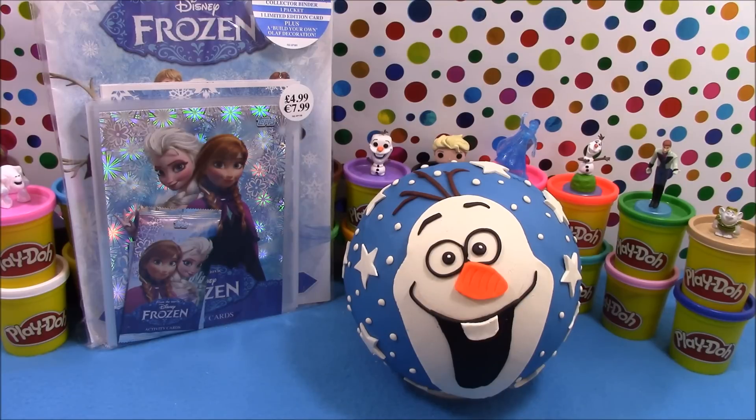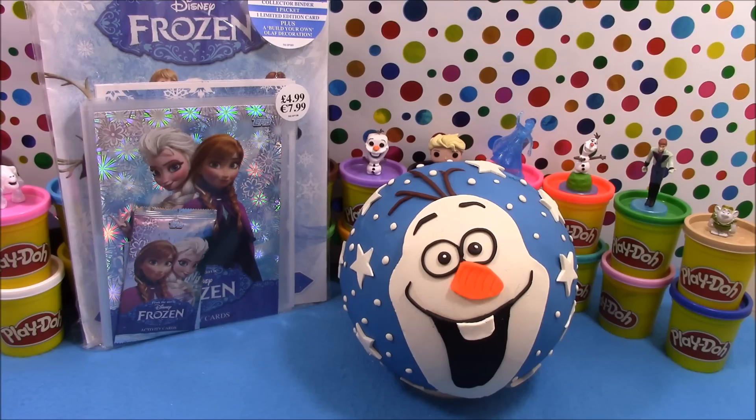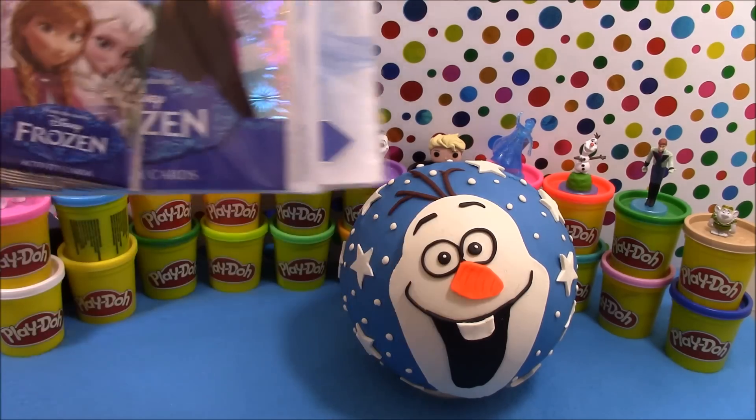Hey guys, Surprise Egg and Toy Collector here with another giant Play-Doh surprise. This time our giant Play-Doh surprise is featuring everybody's favourite snowman Olaf. But before we go ahead and open the giant surprise, we're going to open this Disney's Frozen activity 50 pack.